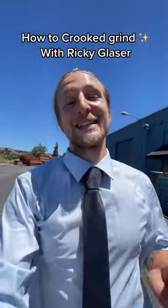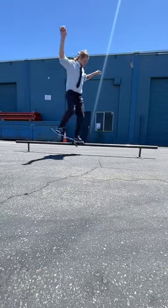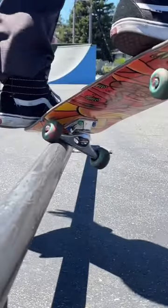Ricky Glazer here, and today I'm going to teach you how to backside crooked grind. A crooked grind involves grinding on your board's front truck at a slight angle.